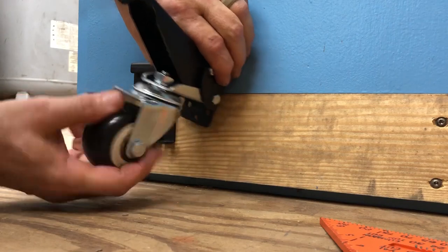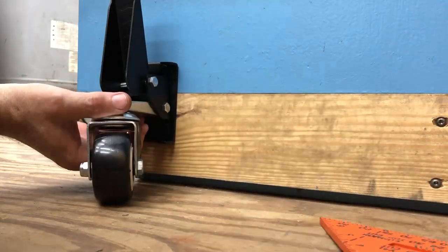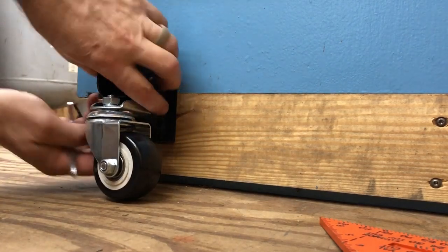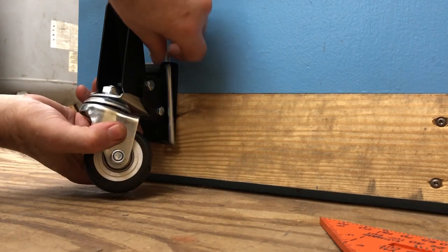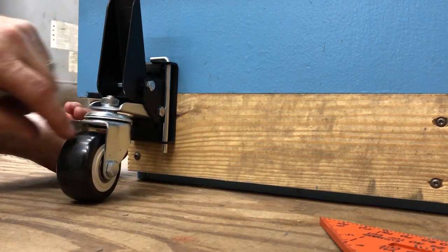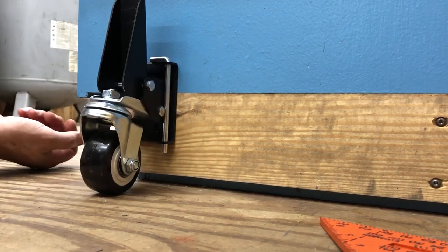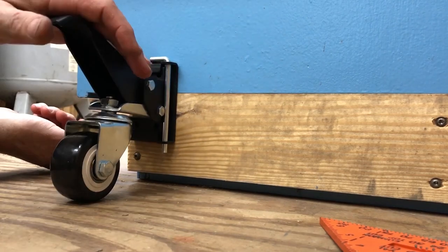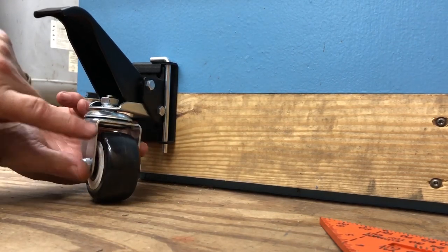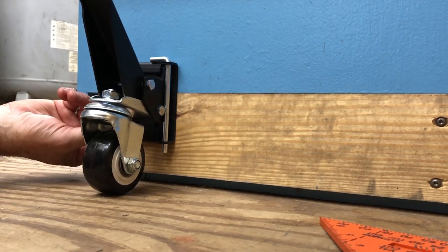Now we just need to slide this in - make sure it's open all the way - just slide it in. And we use one of our securing tabs or pins. There we go. Now it's not going anywhere. Something the instructions don't say: when you put this on, for it to lift correctly, the caster needs to be spun towards the unit. If it's out and you go to lift it, it's going to apply the lift in that direction. So just a little FYI - when you get all these things set up, have your caster turned inward.